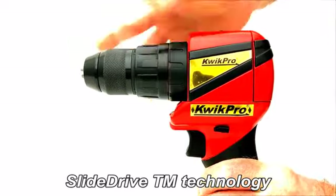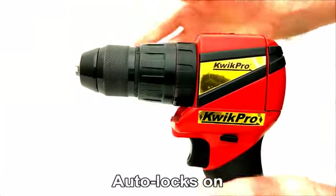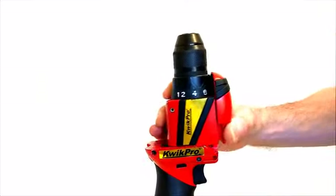Each Quick Pro tool head slides onto the high performance brushless motor handle and locks on. Drive auto engages and Quick Pro becomes a complete regular power tool.